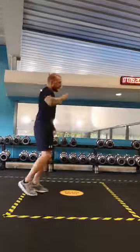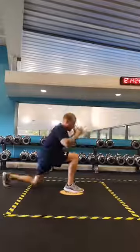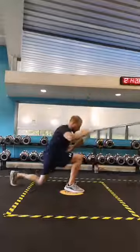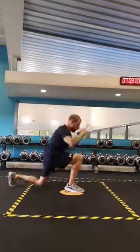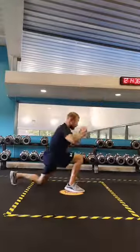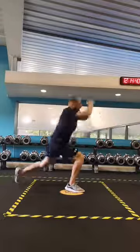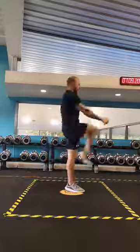Let's just be on our toes. Same on the other side — are we ready? Backward lunge. One, two, three, four, five, six, seven, eight, nine, and ten. Good. On our toes.